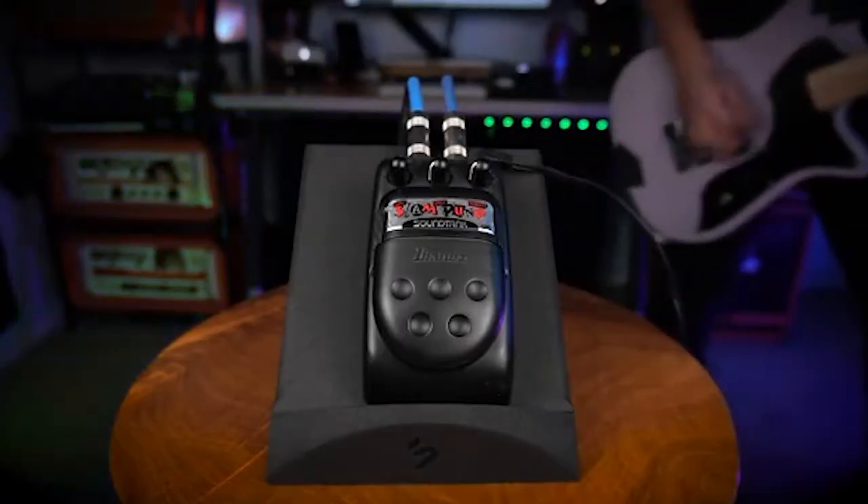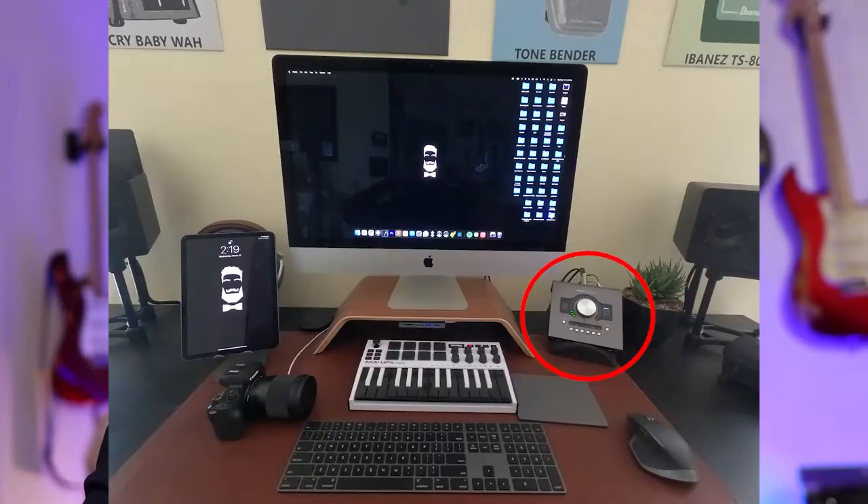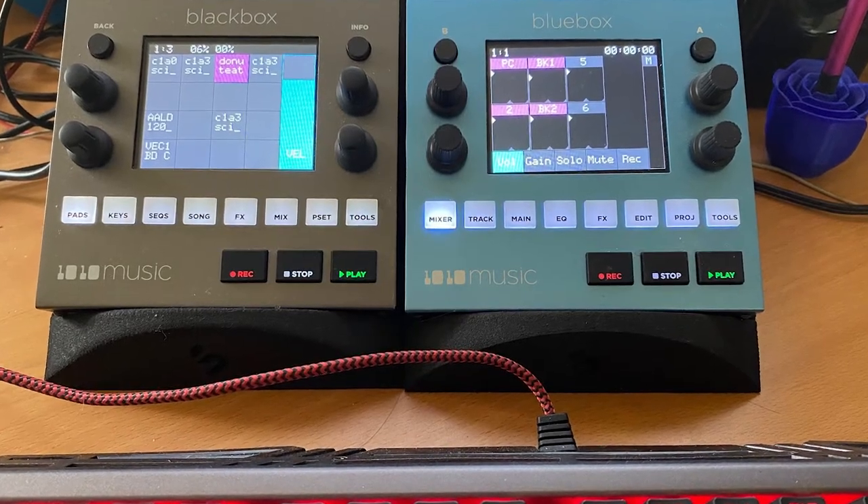Even influencers like Mr. Buddy Blues and the Tone Jerks are using it for displaying the pedals that they demonstrate on their channels. And that's so awesome to see. I thought this week I would share all the different versions and photos and videos that I've received with you about how people use the pedal stand. And at the end of the video, stick around, I'll give you a special discount code so you can save a few bucks at checkout.